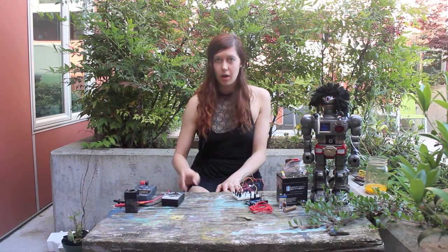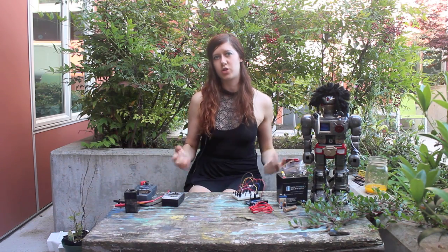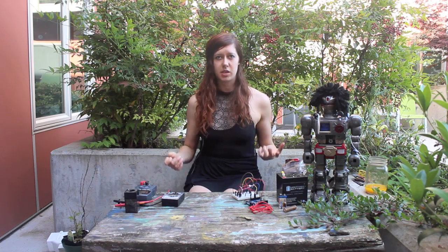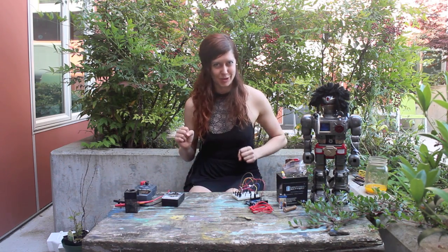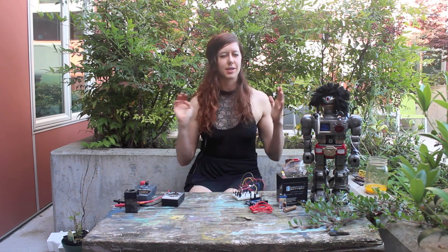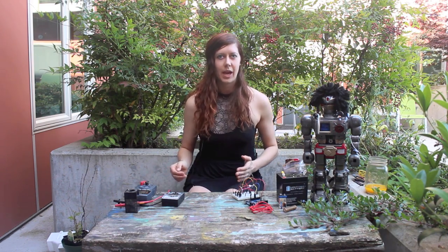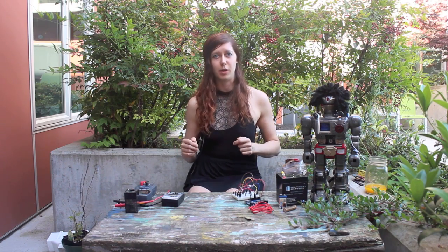Super handy. Alright, so that's pretty much it. I will leave you with a question, and that question is: what type of electricity is more dangerous, AC or DC? Not the band — the electricity. Leave your answer in the comments below. Guesses are totally encouraged, and I will answer that in the next section of the multimeter video. Thank you for watching and please subscribe.